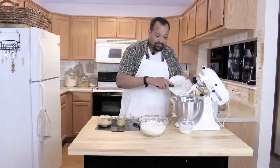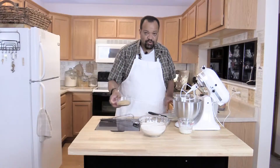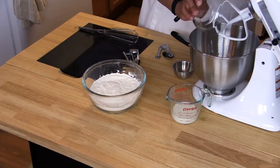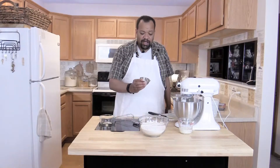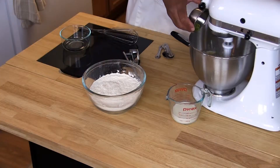We're going to take half a cup of butter, to which I'm going to add one egg and also three-fourths of a cup of sugar. Mix that up. Then I'm going to add one teaspoon of lime zest.